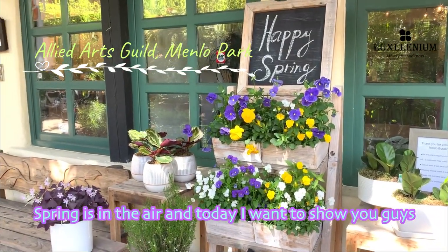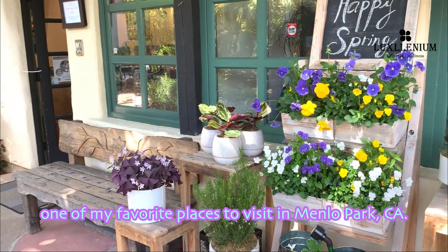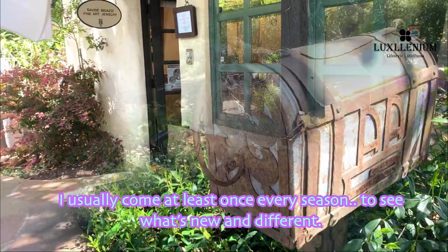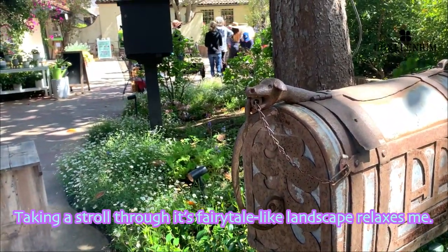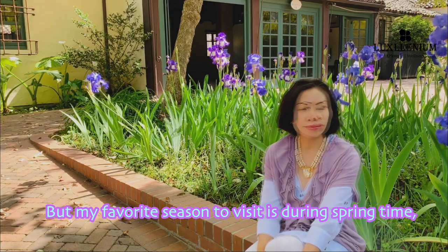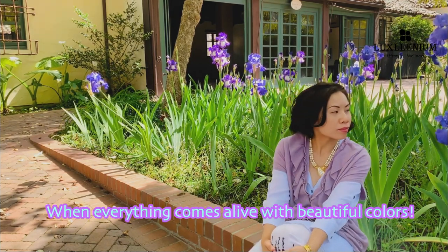Spring is in the air and today I want to show you guys one of my favorite places to visit in Menlo Park, California. I usually come at least once every season to see what's new and different. Taking a stroll through its fairytale-like landscape relaxes me, but my favorite season to visit is during springtime when everything comes alive with beautiful colors.